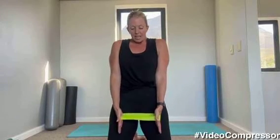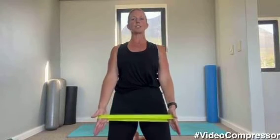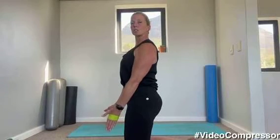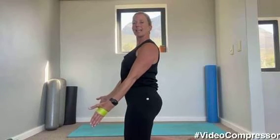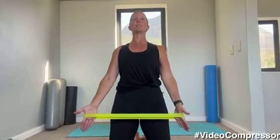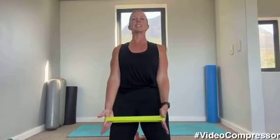Standing up nice and tall, holding the theraband or having it in your hands. You want to set those shoulders down and back, squeeze. From here, we're going to breathe out — I want you to pull your shoulders and your hands towards the floor and pull those arms out. And relax. You want to dig your hands towards the floor, pulling those shoulders down, taking those arms out.